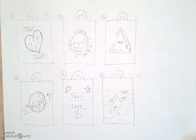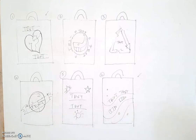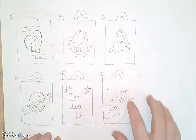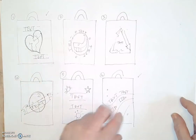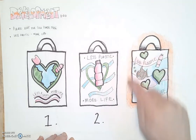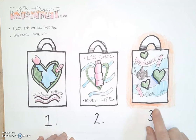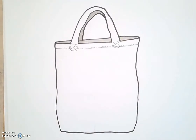This is the final set of videos for this project. It's taking you from the initial thumbnails where we quickly sketched up some ideas and thought about which ones to develop. I developed a couple, took them into the development stage, combined two ideas to come up with this one. I highlighted it with a halo to make it stand out — this is the one I'm taking forward into my final bag design. I'm going to split this into three different videos.